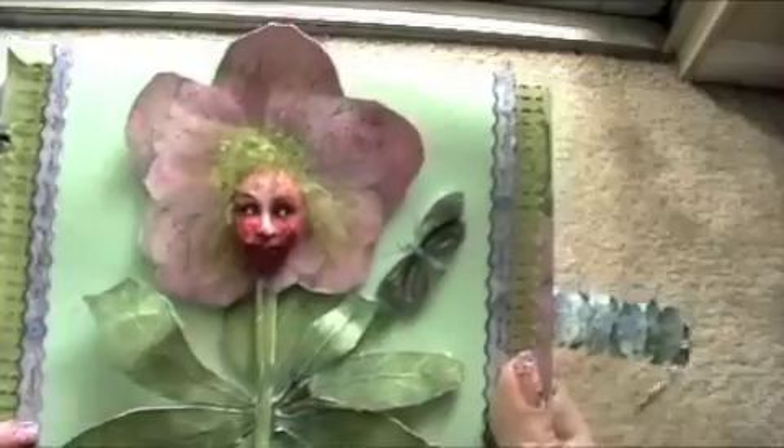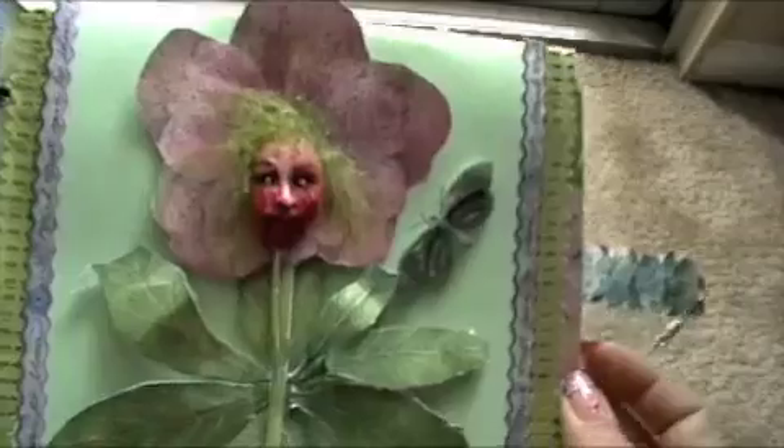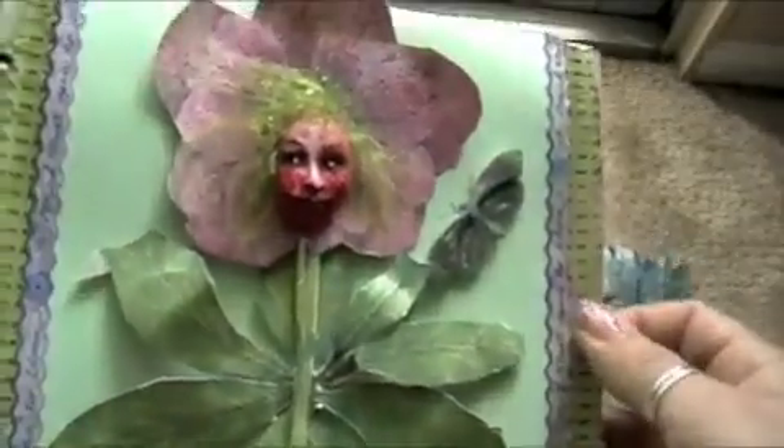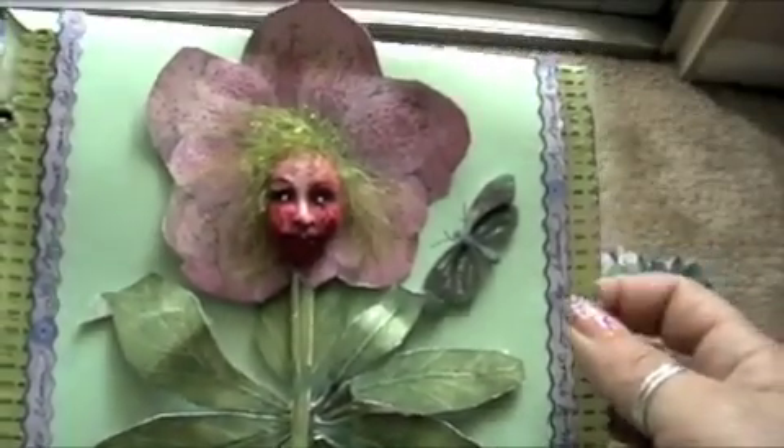Hello again, this is Glinda Marks and this is part two of the Cottage Garden Collection from Tim Coffey. Here is another page that I created using one of the flowers that he painted.